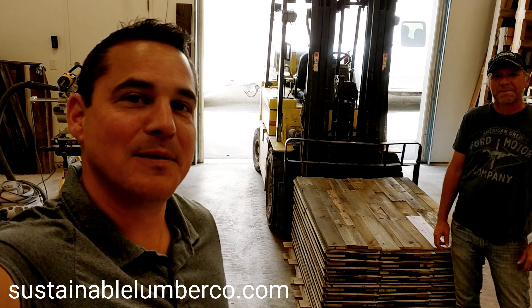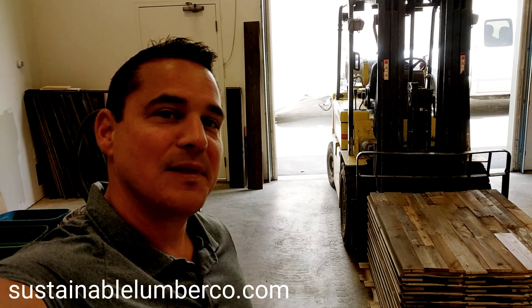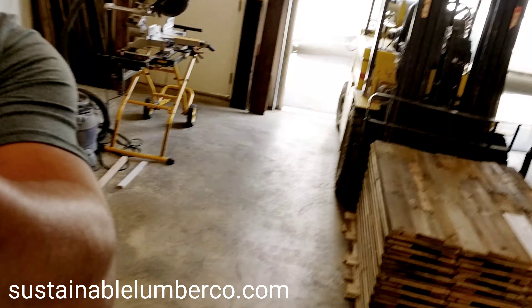Everybody, Ryan Palma here with Sustainable Lumber, just back here packaging up three orders for Fit Body Boot Camp. We've got a nice partnership with them where we supply all their franchises with our prefab panels. I'll show you what they look like.